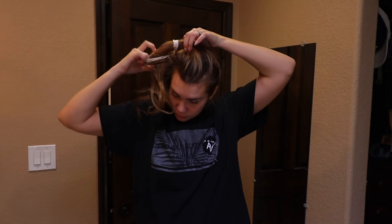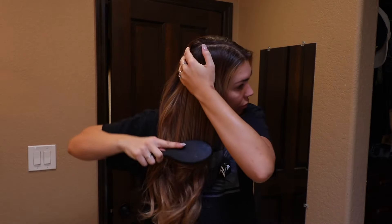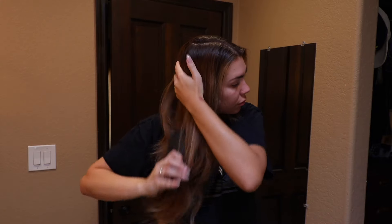Alright guys, the first thing that I like to do is brush out all of my hair. This just helps with my extensions especially, because when I'm out of the shower I don't want to rip through them when it's wet — they're way more susceptible to breakage. I always use a wet brush even when brushing out dry hair. It helps prevent breakage and is gentle on your hair, so that's what I prefer.